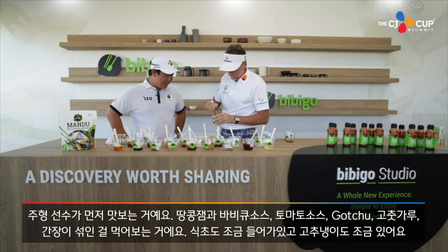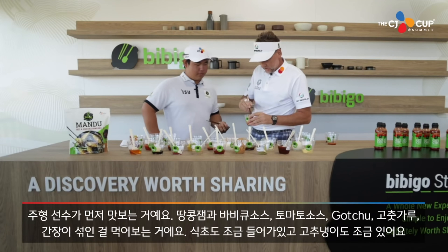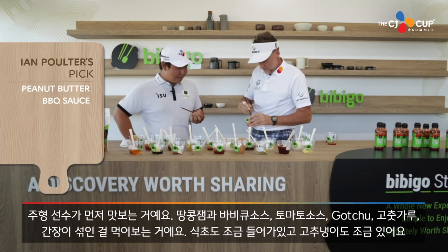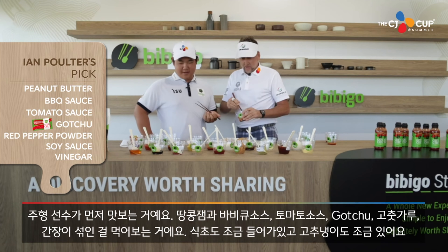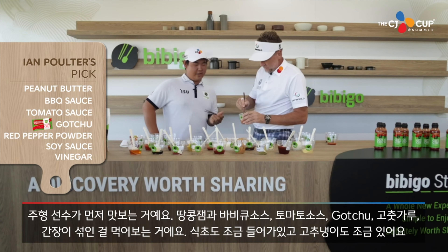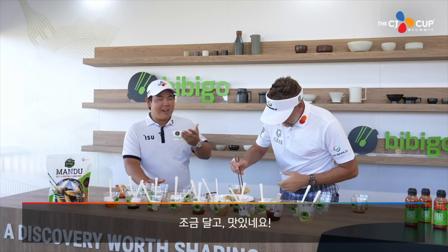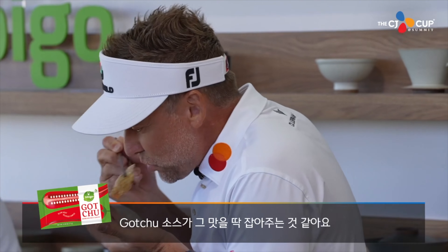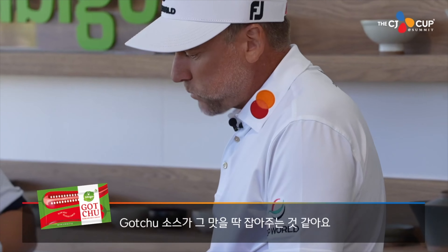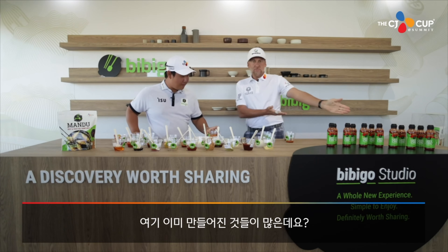You are going to be the one to dive in here first and taste this. Barbecue, tomato, gochu, red pepper, soy sauce, with a little bit of vinegar and wasabi. It's like sweet. It's great. I feel like the gochu sauce really evens it out. Can I take this home? It smells really good. Let's bottle it, guys!